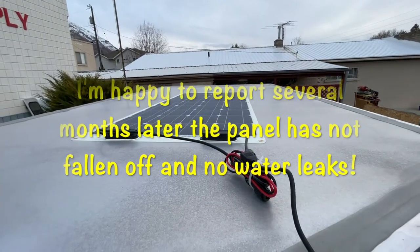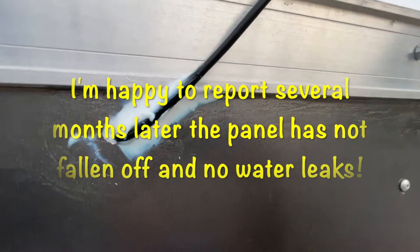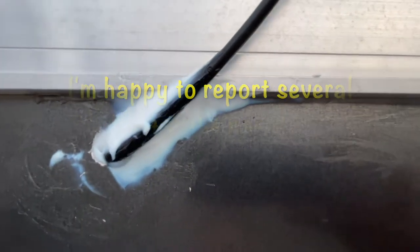This is what it looks like mounted onto the roof, and you can see I caked a ton of caulking to make sure there are no water leaks.